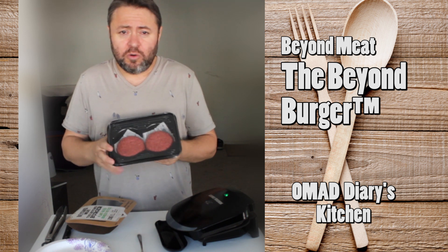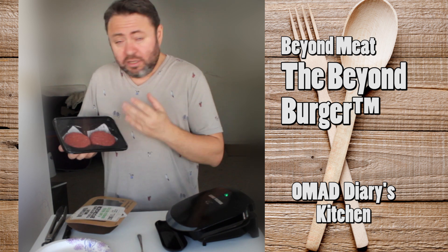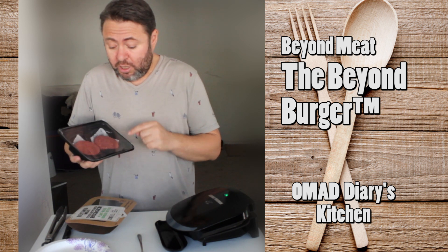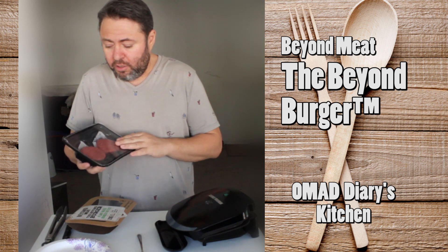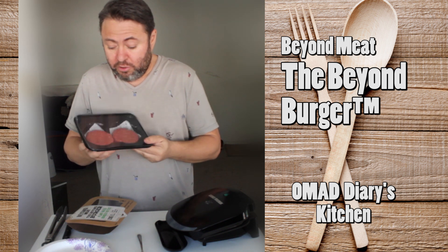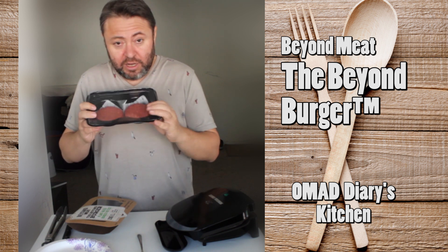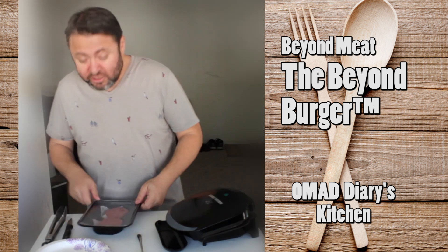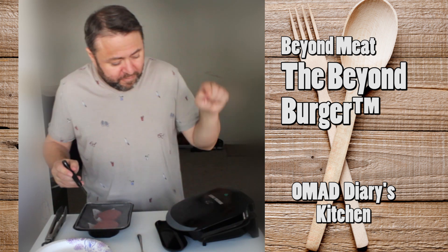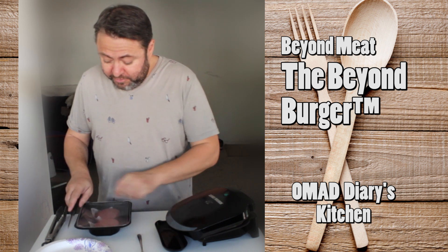It says it's for meat lovers who want to go vegan. The technology used in producing these burgers is supposedly extremely revolutionary. We're going to see if it looks, tastes, and feels like meat. It's definitely looking like meat — the color is absolutely spot on. Let's open it. I have my George Foreman grill heating up.